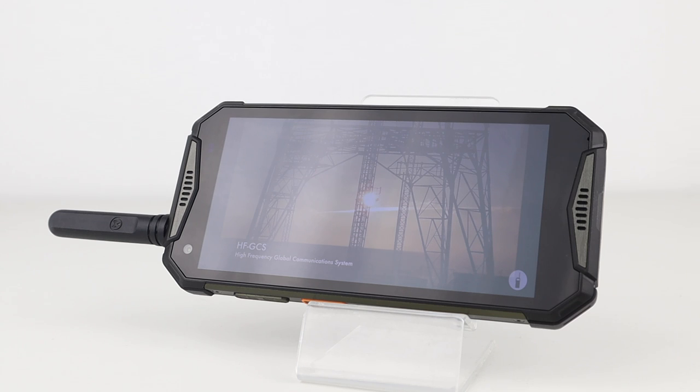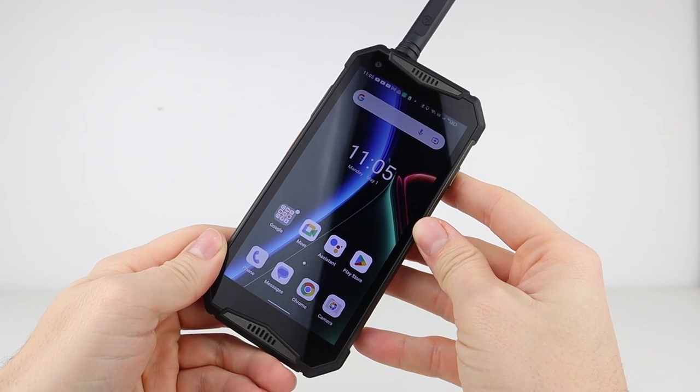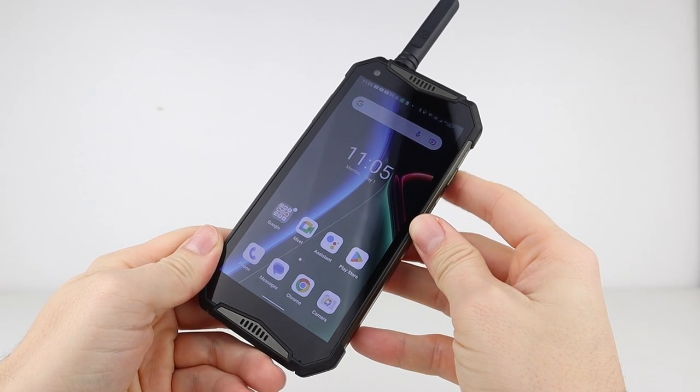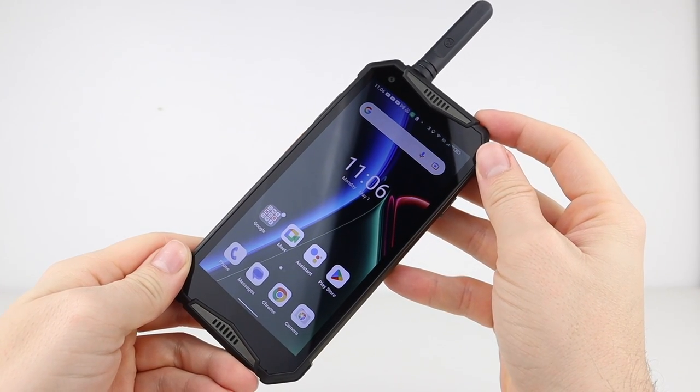Let's not forget an iPhone 14 is considerably more expensive, with the Armor 20WT coming in at around £300. So there you have it — the Ulefone Armor 20WT: a POC device and UHF two-way radio that you could use as your everyday carry smartphone.